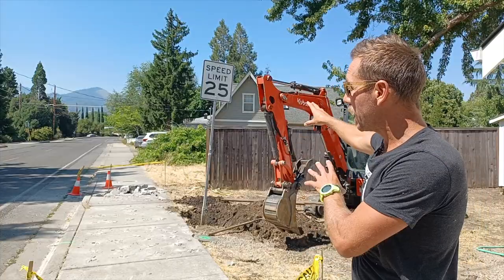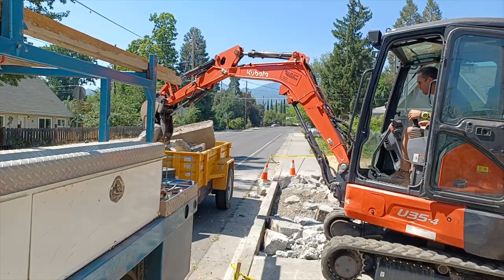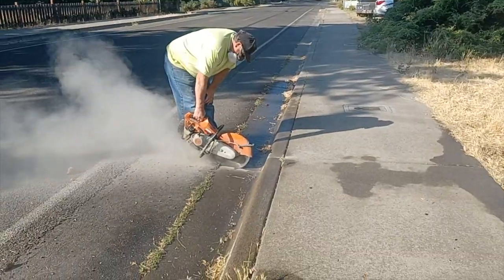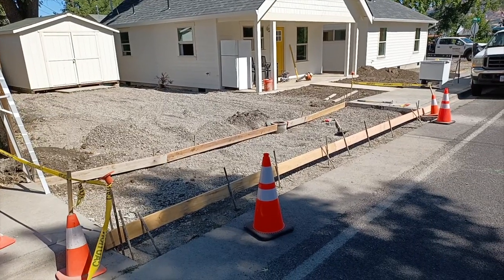We're digging up a street sign that's on our property — we need to move it back to the edge of the right of way. We're cutting out the concrete, breaking it, and hauling it off so we can create a driveway approach to get two parking spots beside this unit.